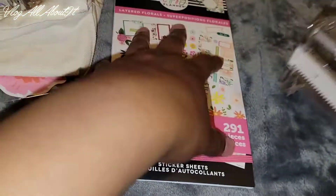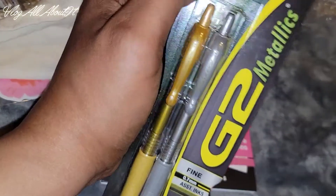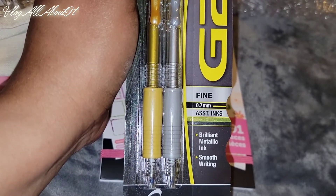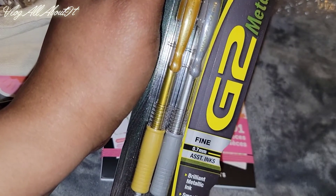These are the washi tapes they gave us — just wanted to show you all that and how to use it. Then we have a couple of Pilot G2 pens in metallic ink — we have silver and gold.